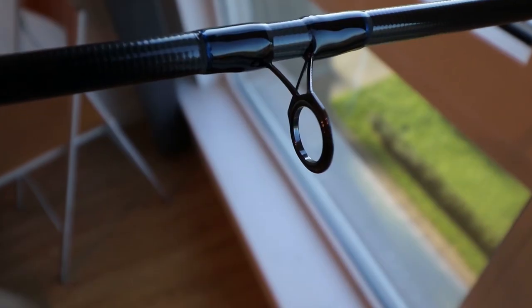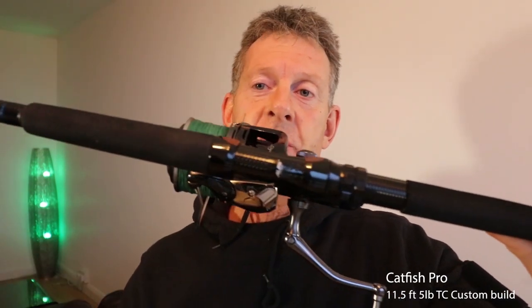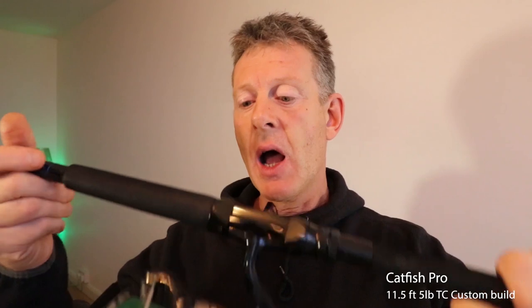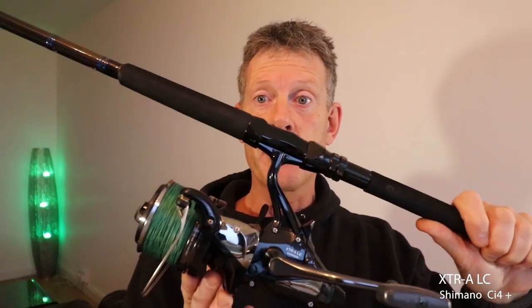My own setup: the rod is a Catfish Pro 11 and a half foot, five pound test curve custom-build model with a really nice ALPS reel seat. The reel is a Shimano Extra Long Cast Big Bait Runner CI4 model, loaded with either 40 pound Berkeley Big Game mono or 80 pound Catmaster braid.